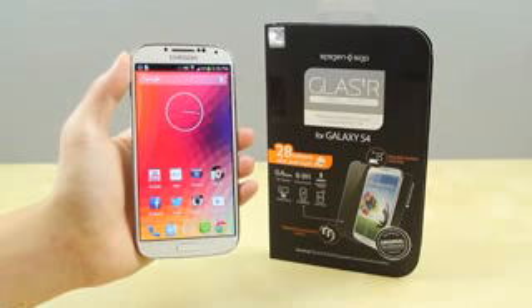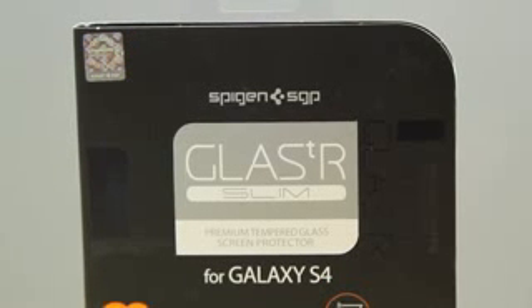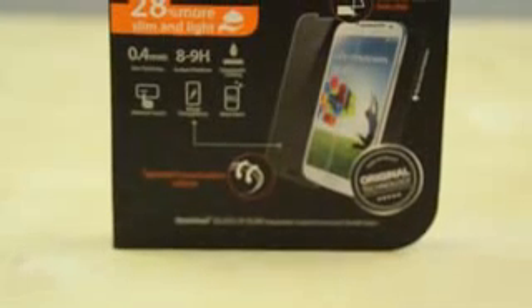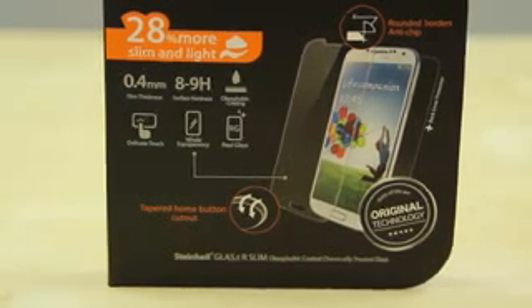If you're like me and you want to use your device without a case, the advantage to a glass screen protector is that it gives you a very natural experience while using the display. It gives a nice glass feedback and it just feels like you didn't have anything on it. It also protects your display from cracking — if I was to drop my device screen flat down, the glass TR would be the one that cracks and the display on my Samsung Galaxy S4, which is very expensive to replace, most likely will not crack.